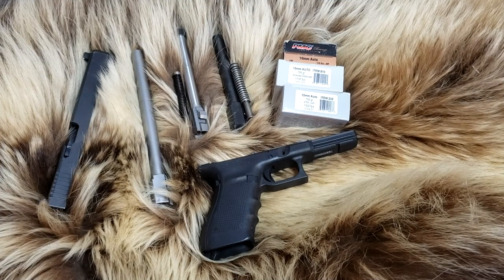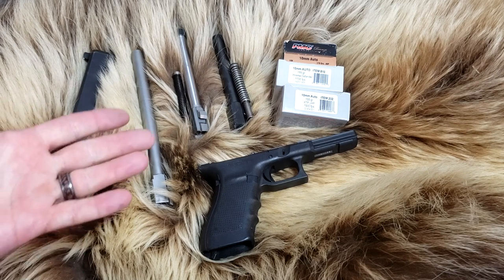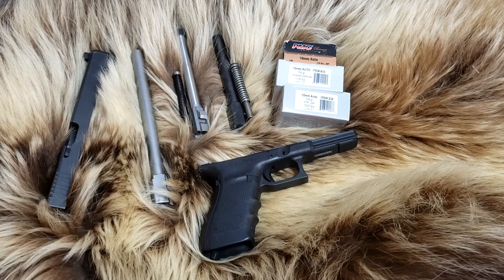Welcome back to Alaskan Ballistics. Thank you so much for joining us again. Today we have three different barrel lengths, Glock Model 40, and three different kinds of ammo. We're going to shoot over the chronograph and see what the difference is. Is it worth it to get a longer barrel with better chamber support? Is it also worth it to get a better spring? We'll hopefully dip into that a bit and maybe go into better detail on a different video.